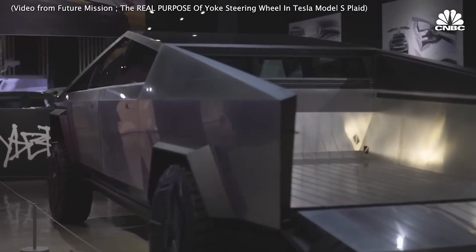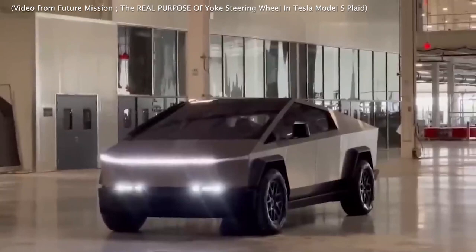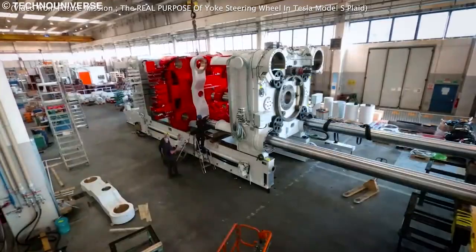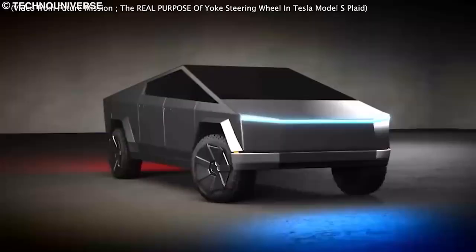The implication of this is that we could see even more features or slightly tweaked features implemented as we get closer to the production or release date. Speaking of production dates, early production of the Cybertruck is expected to begin in the first part of 2023, with mass production potentially happening closer to the end of the year.